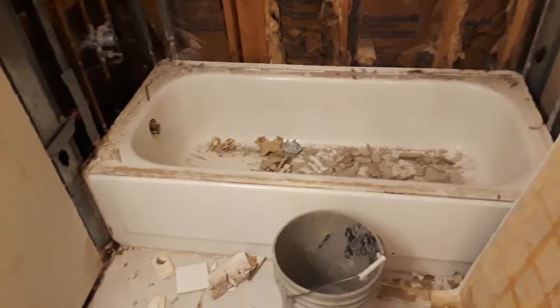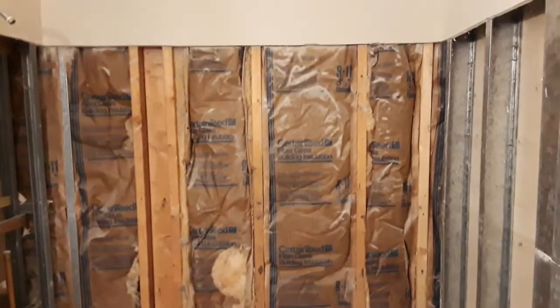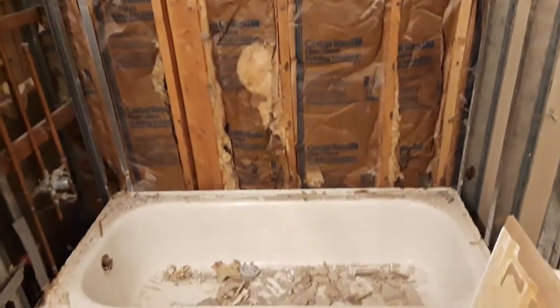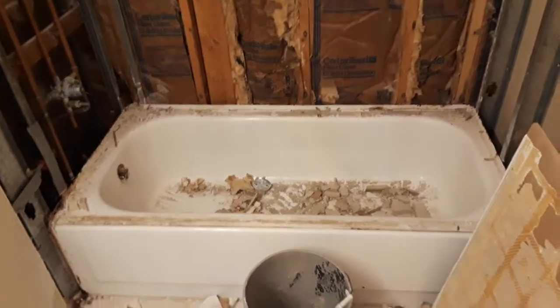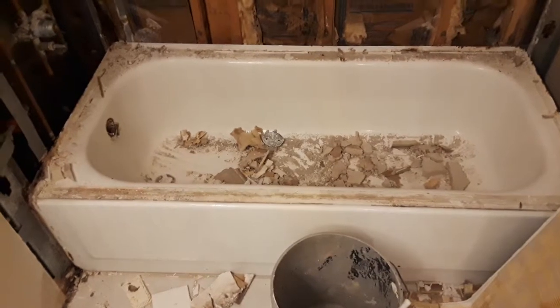Today I got the vanity out — that right there — and of course I got all the tile off the wall and the drywall pulled. So tomorrow I'll be pulling this tub out.